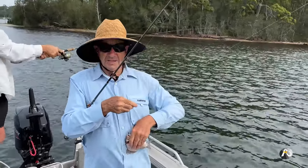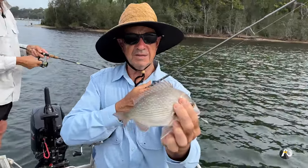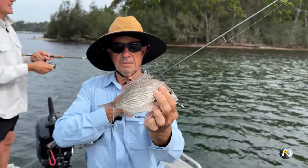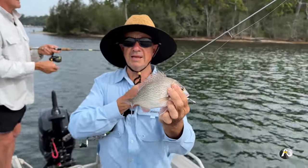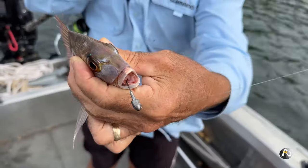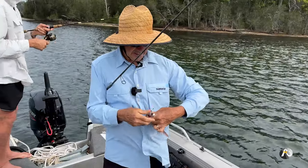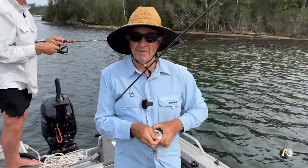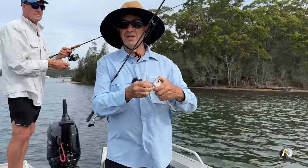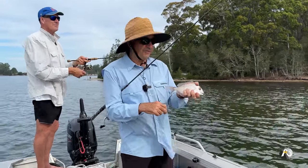There you go — a fish that really whacked it. I'd estimate it's probably a small undersized snapper — they hit really hard. Lifting it up, and yes, that's exactly what it is: a small baby snapper. You can see the colours of that fish — it's beautiful. It's nailed that little mullet-like soft plastic, hooked in the front of the jaw. I've caught plenty of good-size snapper on plastics; just before dark is the time you catch the good ones.